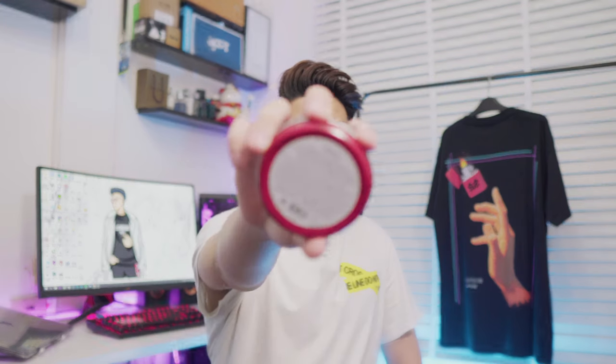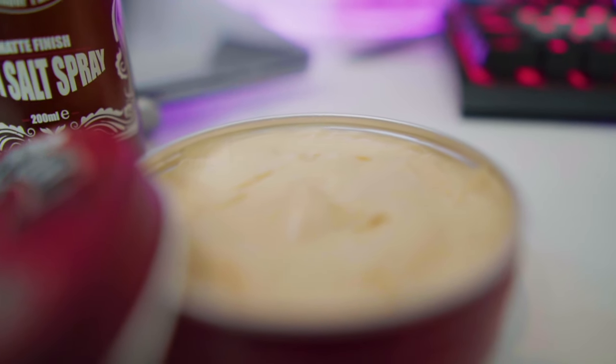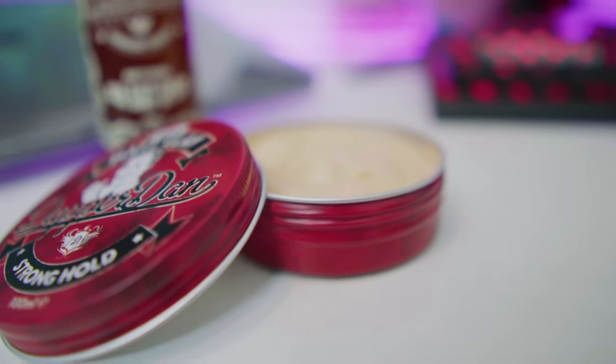Và cái điều mà thực sự nổi bật ở đằng sau đó là cái dòng chữ Made in England. Mình thấy đây là một cái gì đó, chỉ cần ngay để sản xuất tại nước Anh thôi là mình thấy nó khá là cao cấp rồi. Bây giờ thì mình sẽ mở ra xem bên trong của nó như nào. Bạn sẽ phải xoay như thế này để mở. Trong này thì nắp nó sẽ có một cái tờ giấy để hút ẩm. Và các bạn có thể thấy là cái chất sáp của nó có màu kiểu cam nhẹ nhẹ.